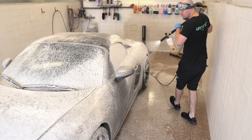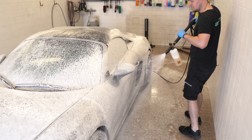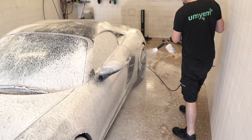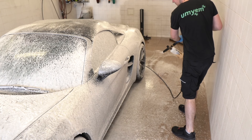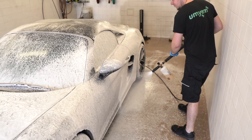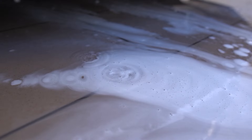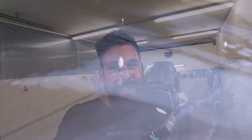Teď máme venku červen, dneska má být 30 stupňů. To znamená, jakoukoliv chemii vydáte na lak, tak během pár okamžiků je to suché. Komplikuje to proces, a pokud je to silnější chemie, dokáže nadělat opravdu nepříjemné škody — dokáže vybílit nějaké části a tak dále. Takže za mě — nepoužívat na slunci.